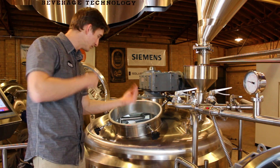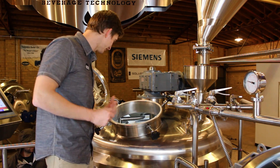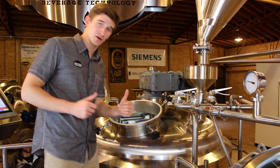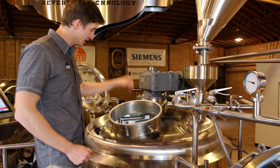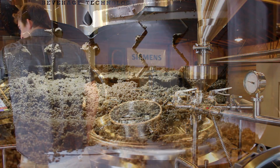So we got the mash rakes on, we're breaking out that spent grain, making it nice and easy to remove. Once that's all good, we're going to then stop the rakes in the safe spot, lower the plow, and push everything else out.